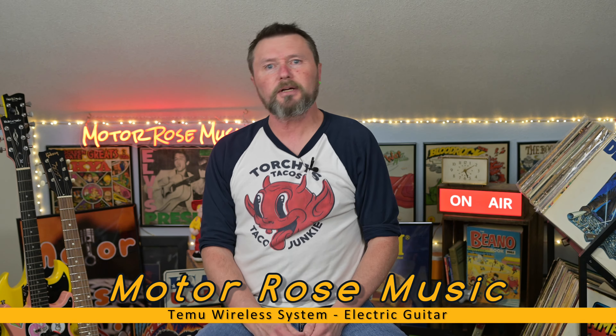Good day and welcome to Motorose Music. I am Jeff Thiel, the host of the channel here.